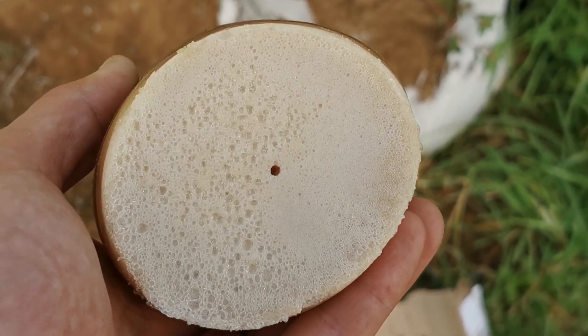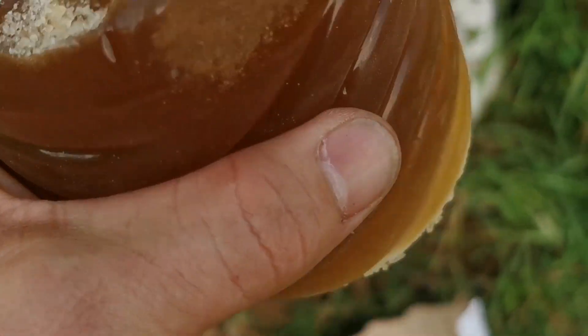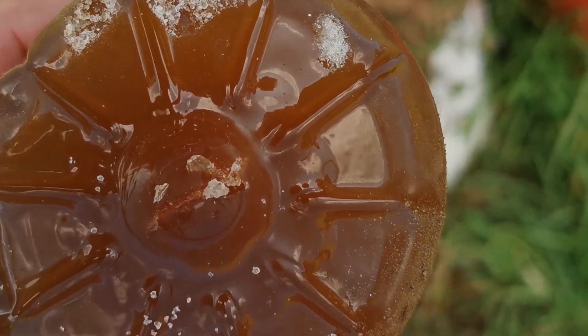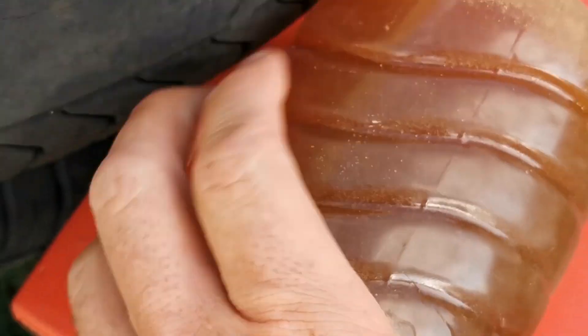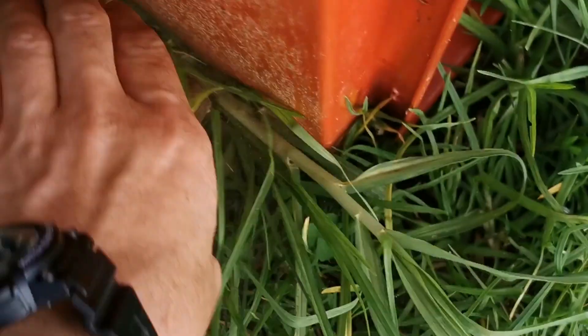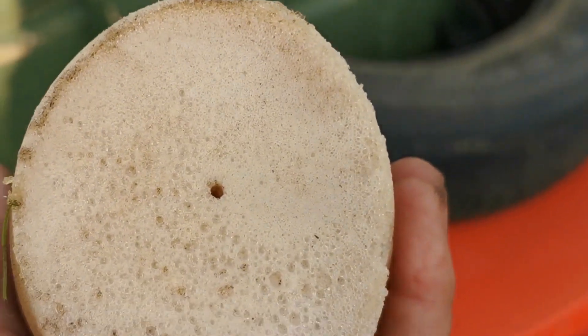That was a pretty good shot — let's go and see what the damage is and hopefully recover the slug. Okay, well there's a small little entrance hole and it came out the back. This is pretty solid stuff. I think I might just put something behind it and shoot it one more time to see if I can recover the slug.